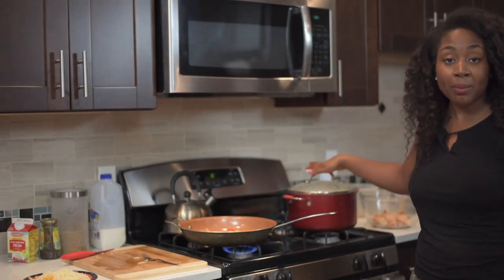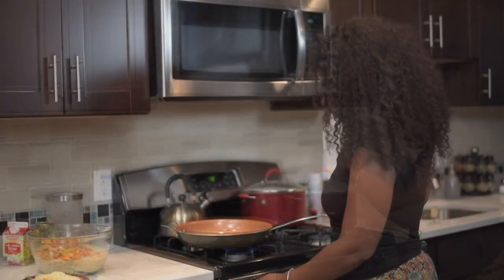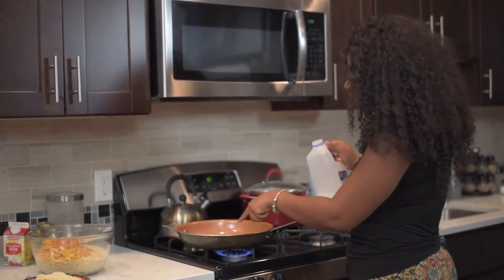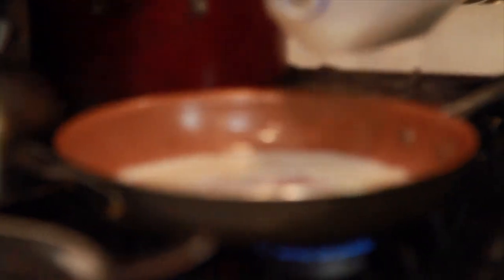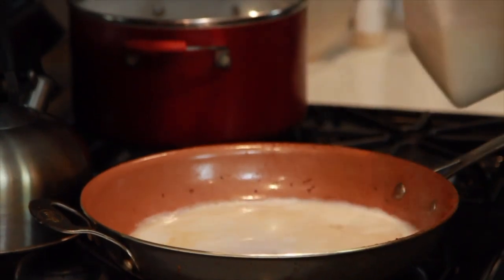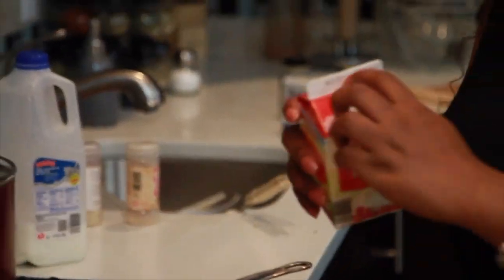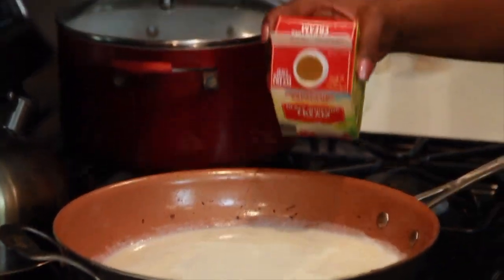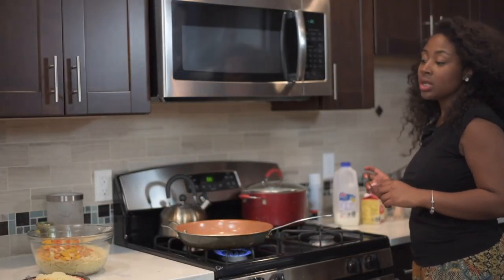I'm going to go ahead and strain my pasta. When I get back we're going to make the sauce and combine all the ingredients. I sautéed the peppers and the shrimp all in one pot. Now I'm going to use the milk to deglaze the pot. In addition to the milk, I'm going to add some heavy cream — equal parts heavy cream and equal parts milk.